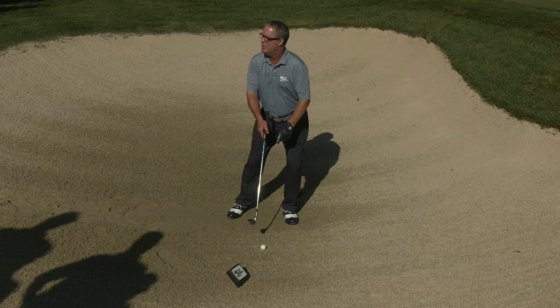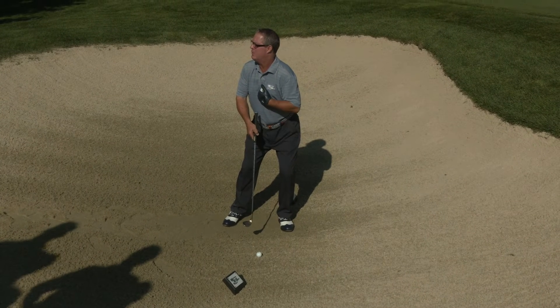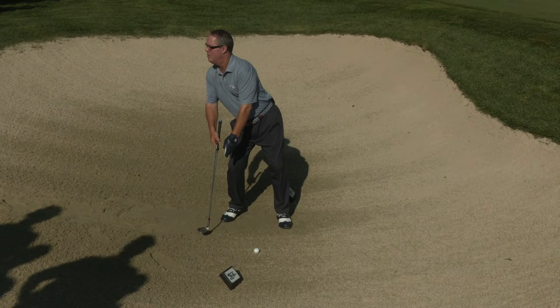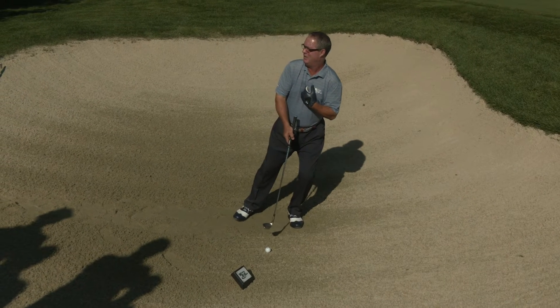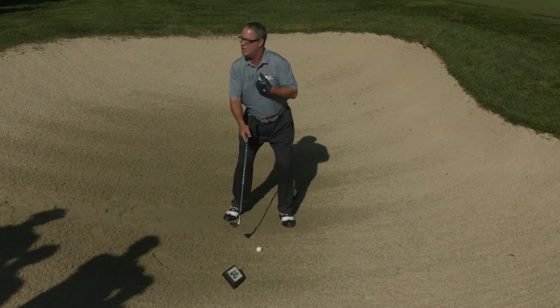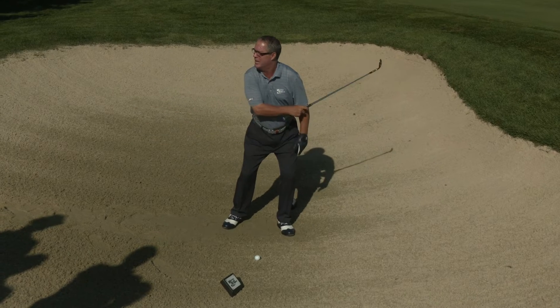Because that's where I want my club to enter the sand. Your club will enter the sand wherever your spine is — so if your spine is way back, it's going to hit way behind. If we move our spine two to three inches behind the ball, we're in good shape. If your spine is ahead of the ball, you won't get any sand and you'd hit the ball first. The spine needs to be two to three inches behind the ball, then slide the club through the sand from that spot.